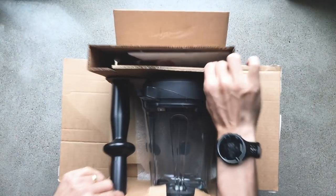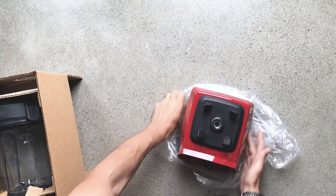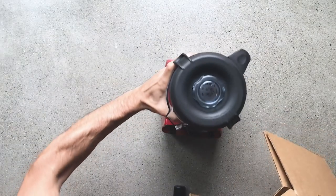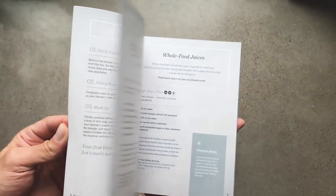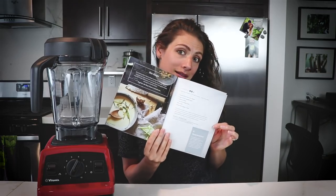So what's in the box? If you order a certified reconditioned Explorian, you get a base in red or black, a 64 ounce low profile container, a tamper that helps you with the consistency of your blends, and what they're calling a cookbook. It's really pretty and has a lot of good recipes in it — I wouldn't consider it a full cookbook since it's pretty small, but it does have a lot of recipes to get you started, like nut butters and things like that.